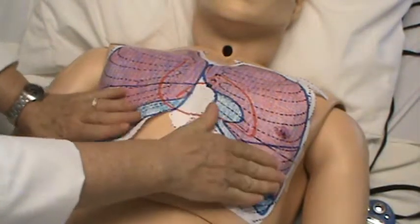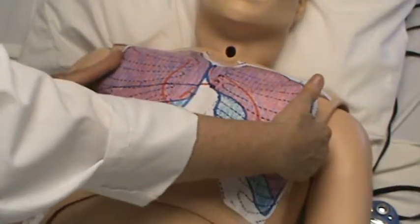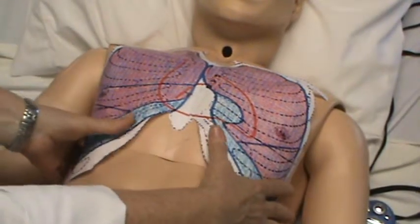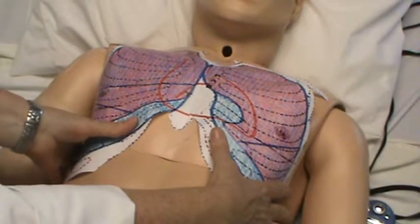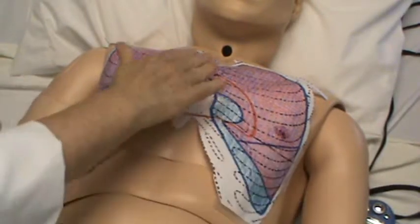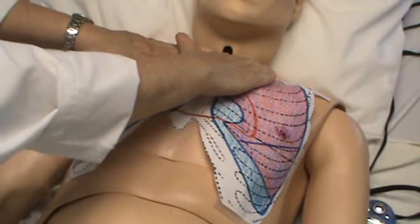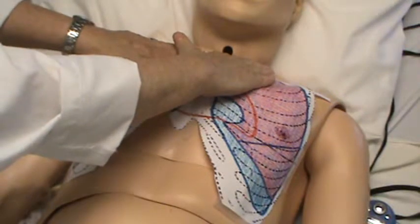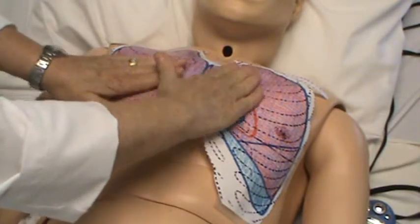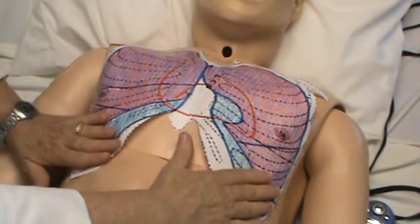You're generally palpating to look for any deformities, tenderness, or problems. Have him take a nice breath in and out and check for diaphragmatic excursion. Then you will assess tactile fremitus, just like in the posterior, asking him to say '99' or 'blue moon' and feel the fremitus as it changes.